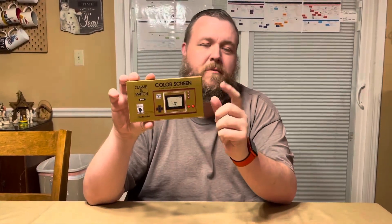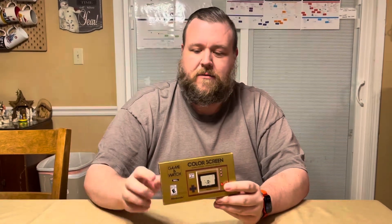But when you slide it, you'll notice the Mario theme goes away and it is the original Ball packaging. Here it shows Mario because this version of Ball has Mario and, as a surprise, Luigi.